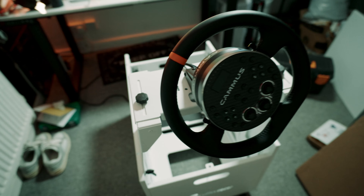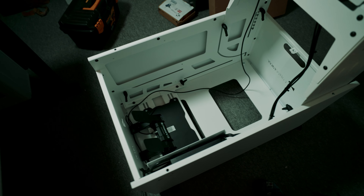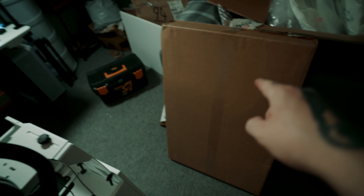Here we have it fully built together, cable managed, all the good stuff. This is the Coffee Racer Go in all of its glory — very minimalistic, very simple. Let's put it down, get the top on, and then open up this last box.